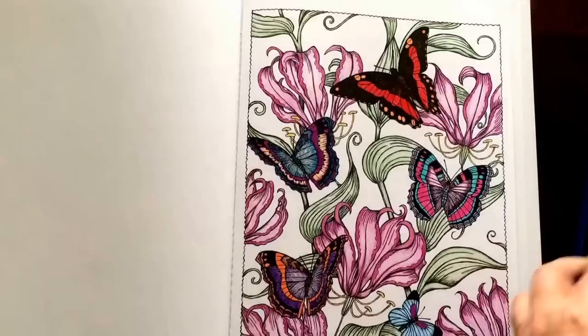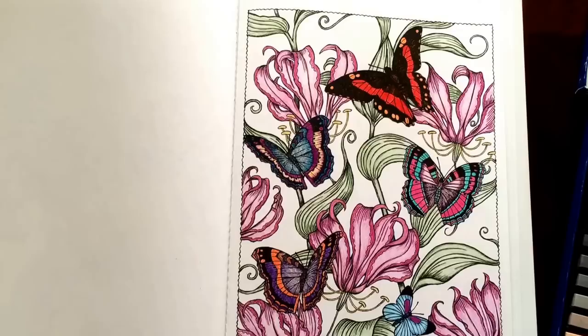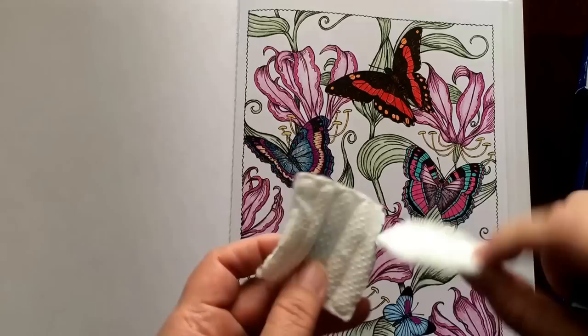Hello, I wanted to show you how quick and easy it is to apply a background using the Faber-Castell Soft Pastels to go along with my review. I just grabbed one of my old pictures and we'll do a sky background on this one.